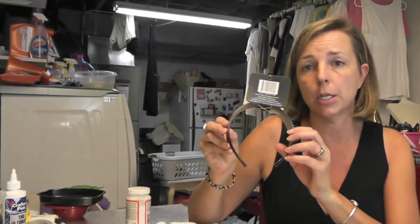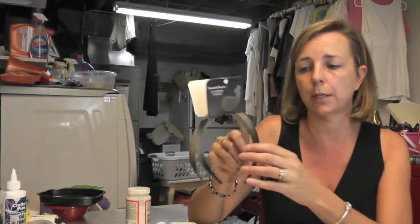So I went to the dollar store and I got two for a dollar. I actually bought two packages so I have four headbands. I only have ideas for two but I'll figure out the rest as I go.